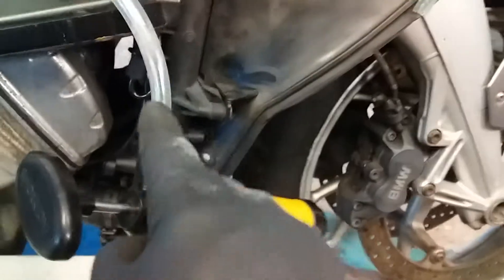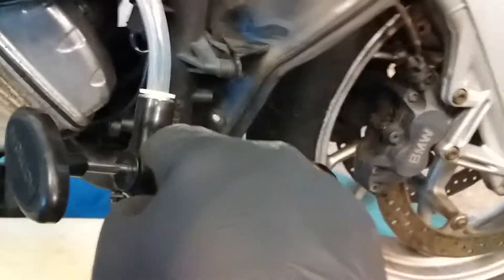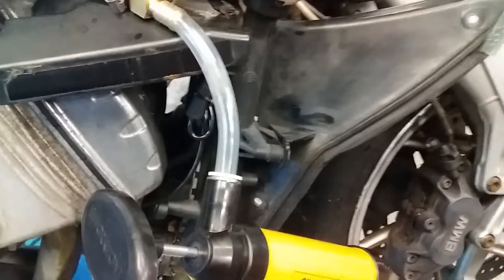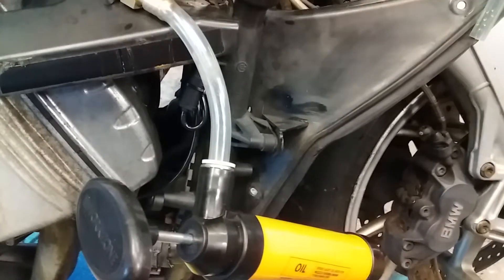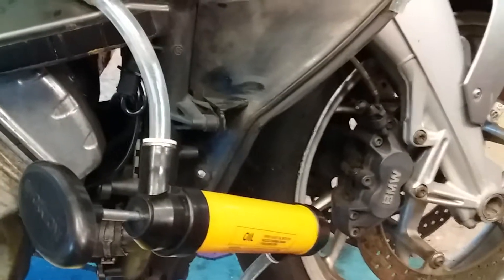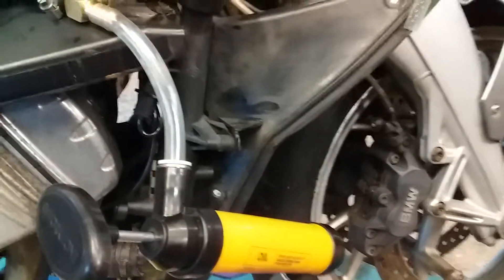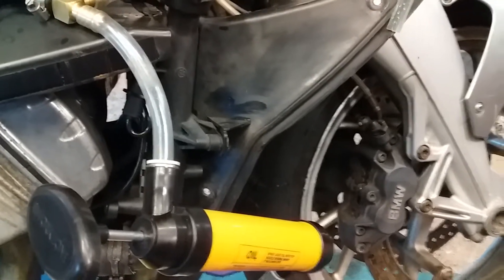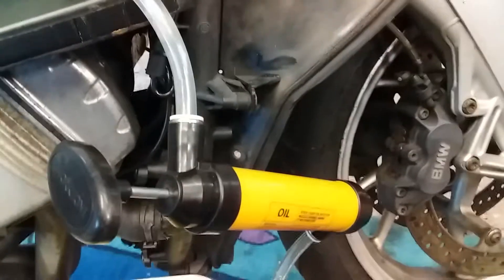Reconnect to the vacuum side of the pump and pump it up with the gauge showing minus 0.8 bar, which is about minus 10 PSI — the same as 20 inches Hg vacuum on the gauges.